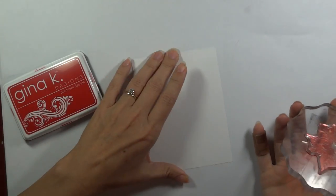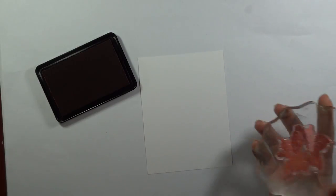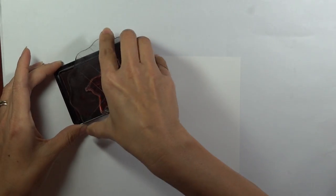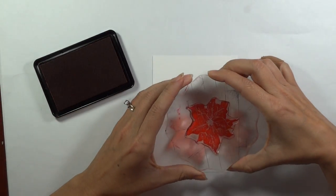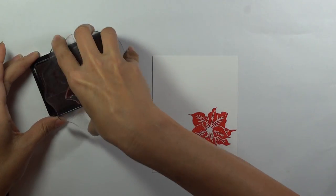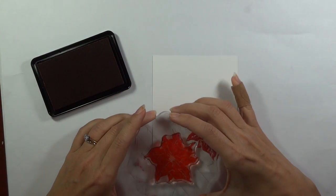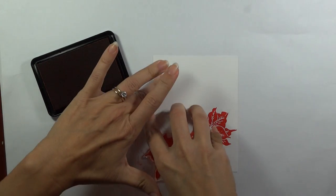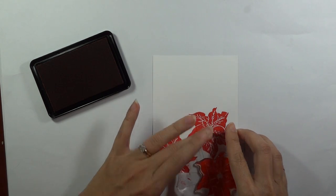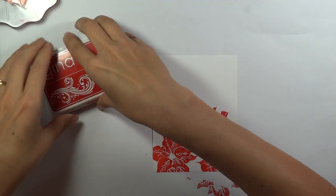Let's begin by stamping on the mat. I'm going to start by stamping out the poinsettia using that red velvet ink. You want to make sure you have it good and inked up when you have a bold image like this. I'm going to stamp this three times — I like to use odd numbers on my designs — and I'm also going to turn the stamp a little bit so that the poinsettia looks like a different flower in each location rather than looking like you're using the same image over and over. That's all the red we're going to do.